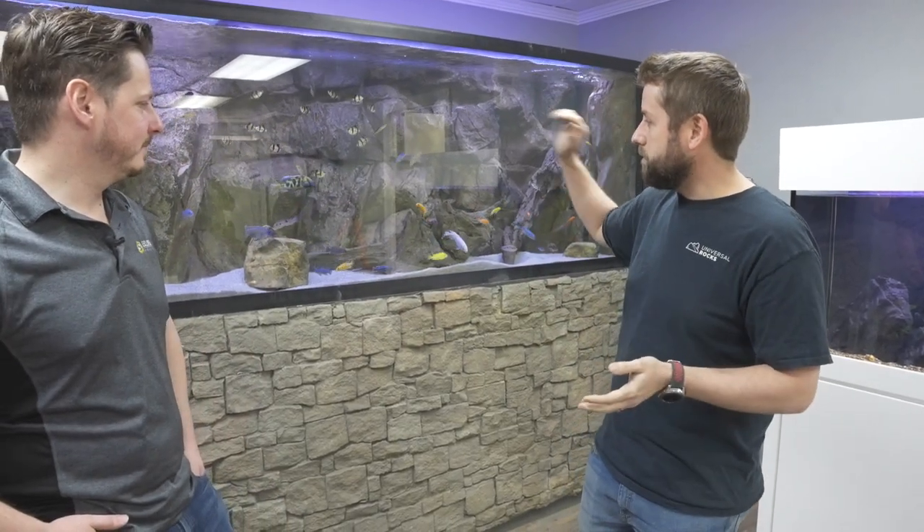Excuse the mess, but we're getting this one up to speed. It's been here for like eight years. We've got two more on the sides here that we just put up a few weeks ago, and we'll go over a few of the big things with cichlids.